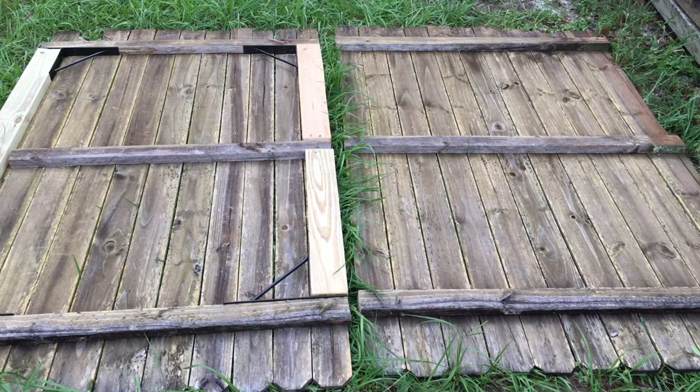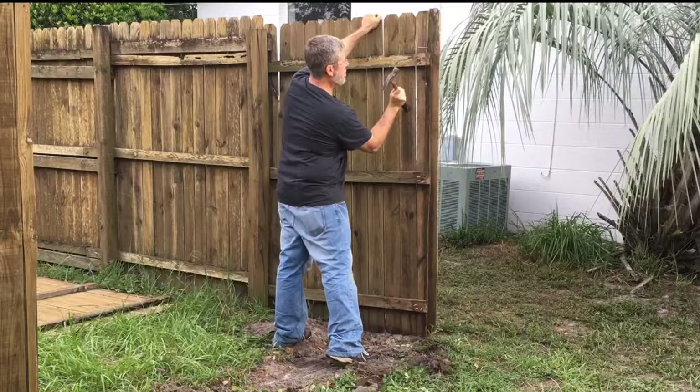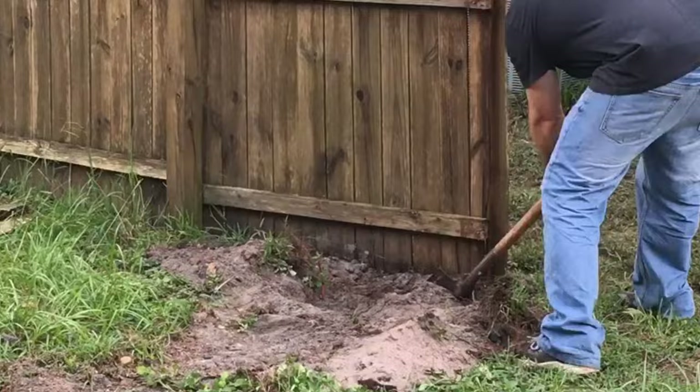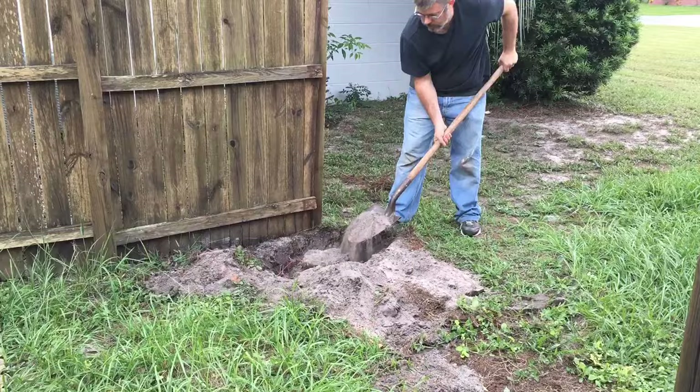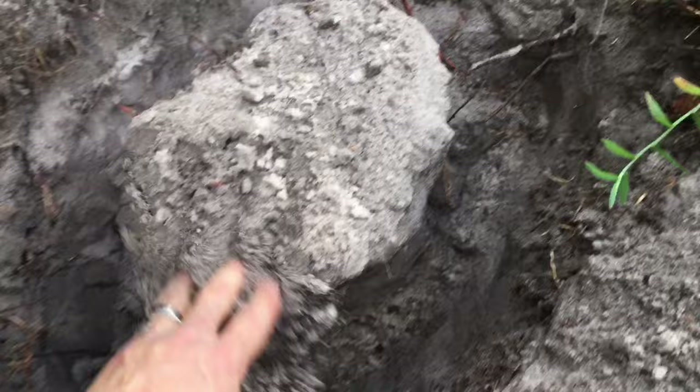Unfortunately, when I started to put the gate up, I found that the post the original fence was on was cracked and rotted out. When I pulled that post out, I was also thrilled to discover it was concrete-blocked in there — about 50 pounds of concrete on the bottom. So I had to get a shovel and dig that entire thing out. Rather than put concrete on the bottom of the new post, I decided to put in a longer post and go further down into the ground.